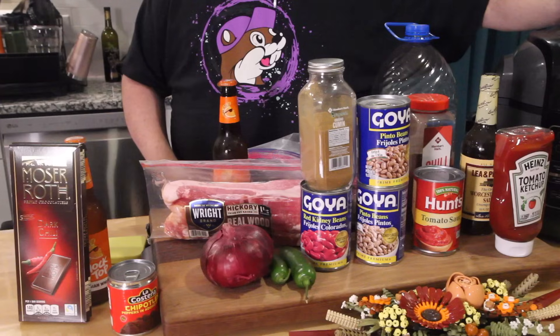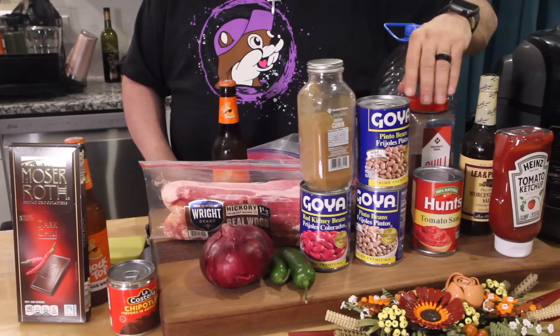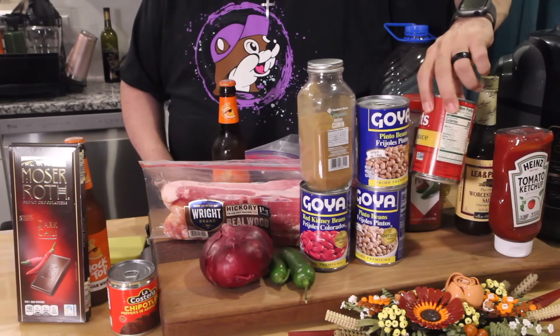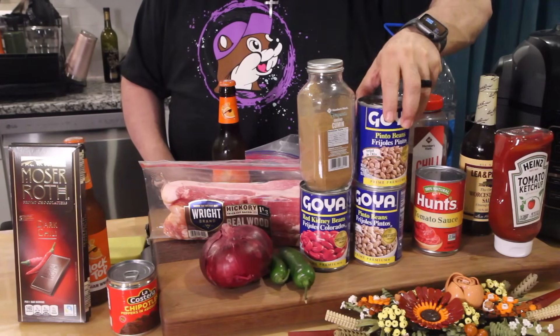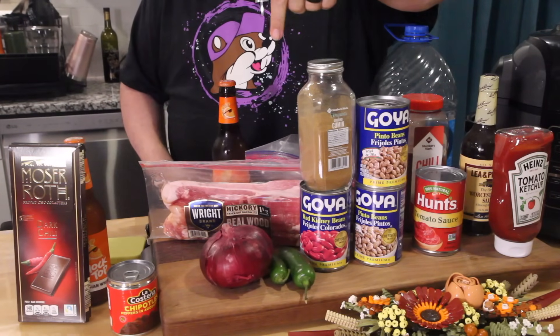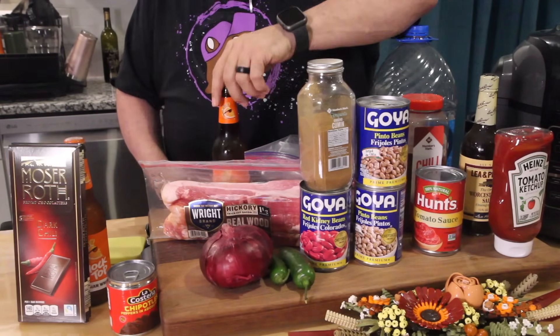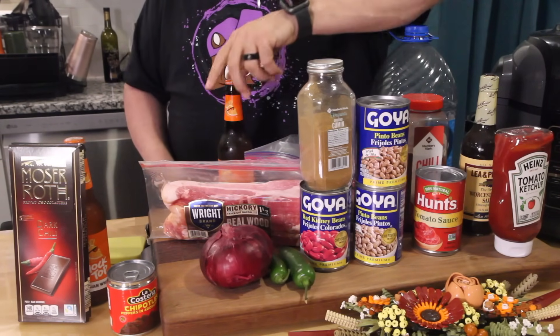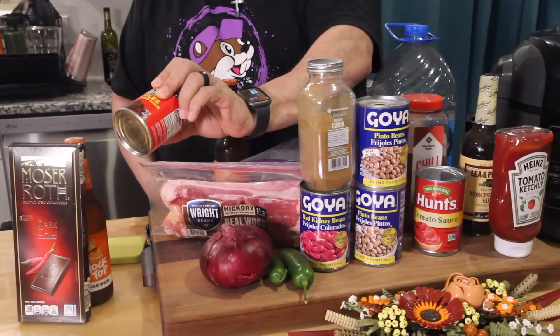There are a few items we added to this recipe, so come on close and take a look. Quick rundown: some ketchup, Worcestershire sauce, chili powder, tomato sauce, pinto beans, kidney beans, cumin, jalapeño, onions, bacon, brisket, oil, and beer. We're using Shock Top as the beer.